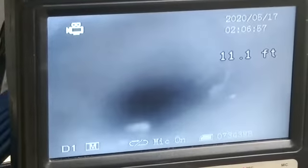Hey Brian, one thing we notice is it's got a lot of mud in it, so that's why it looks kind of blurry — my lens is getting full of mud. But I'm inside the sewer now.